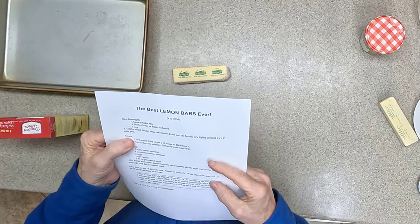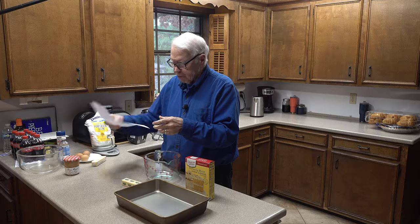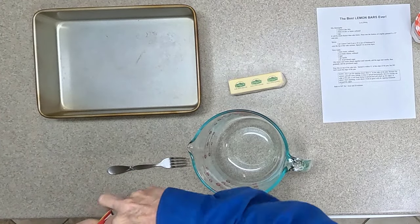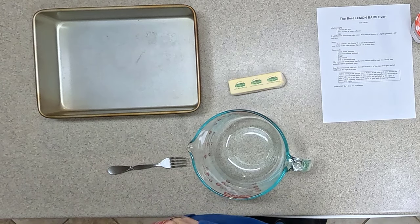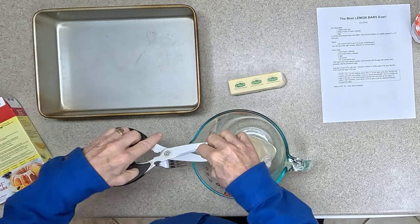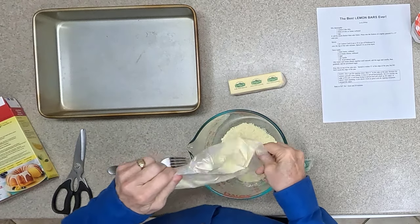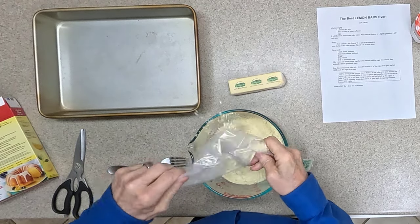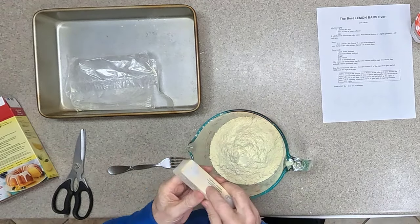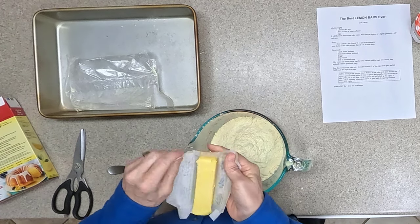Okay, here we go. We have the cake mix and I'm opening it up and putting it into this mixing cup. It's much easier to cut it with scissors than to try to rip it by hand. And we're going to mix in the one egg and the stick of butter.